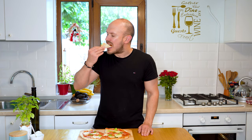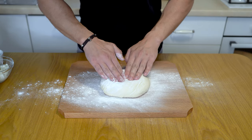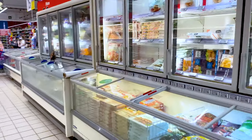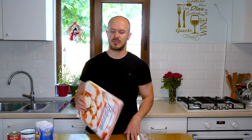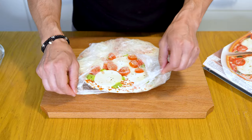A frozen pizza takes around 15 minutes to prepare and will be super hot when it leaves the oven. But the big question is: is there such a big difference in taste between a homemade pizza and a frozen pizza from the supermarket that it's worth the effort to make one at home? To answer this question, I went to the supermarket and bought a Pizza Ristorante Mozzarella from Dr. Oetker. First, let's make our homemade pizza, then prepare the frozen one, taste both, and judge.